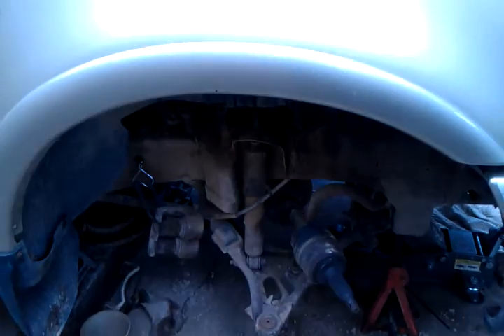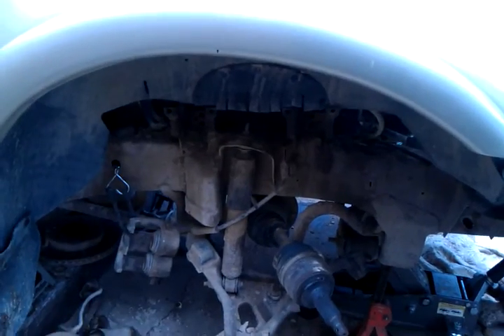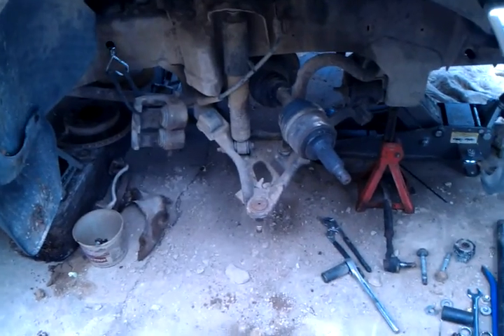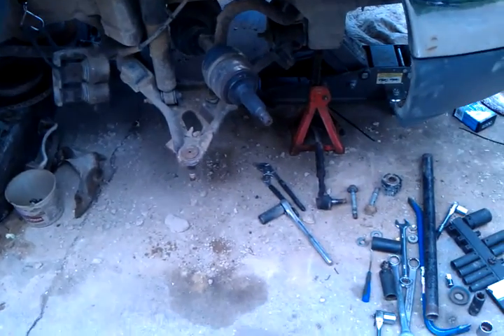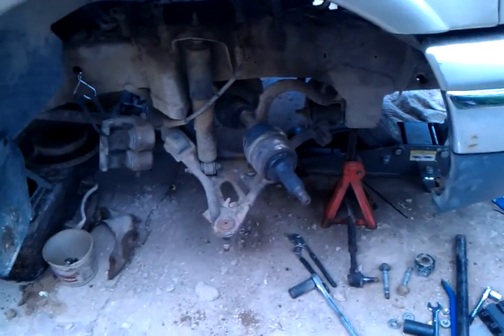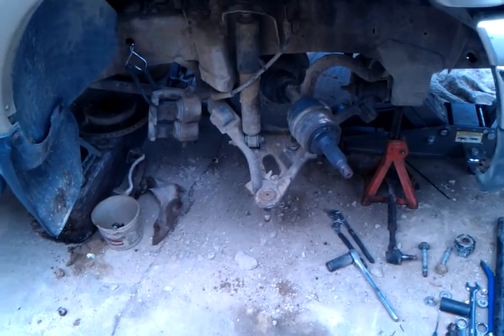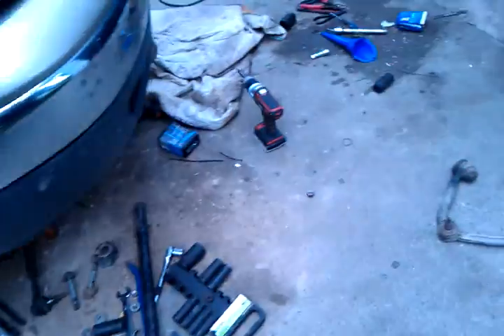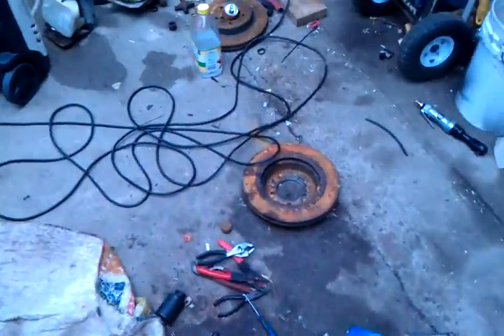Got the upper control arm bolts and upper control arm off. Going to get it put back together, probably go get it aligned. Got the other side to do; roommate is helping me.